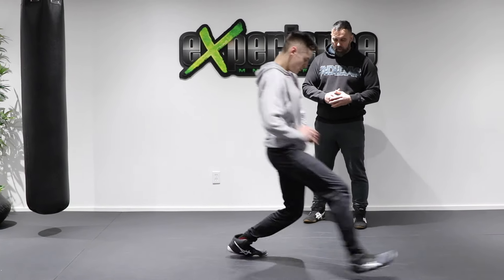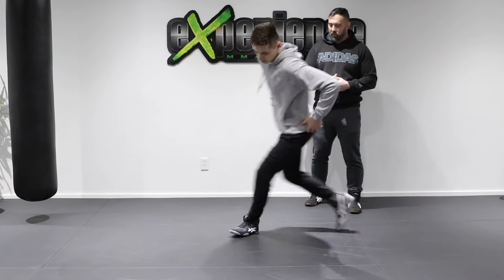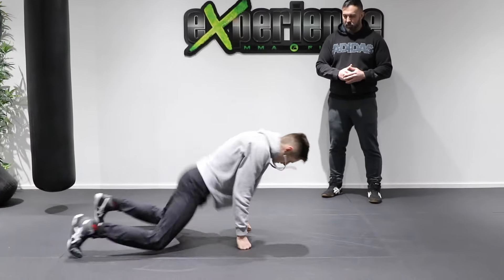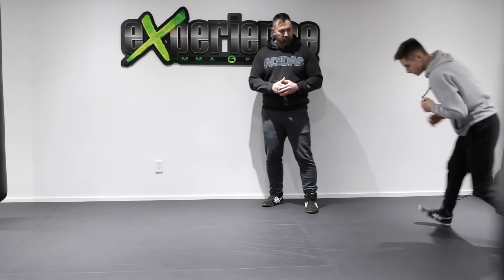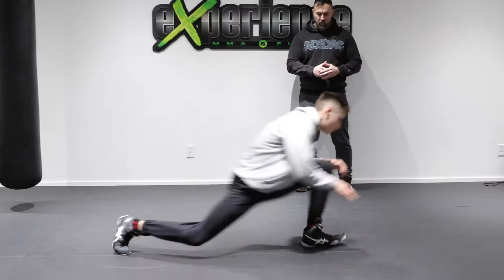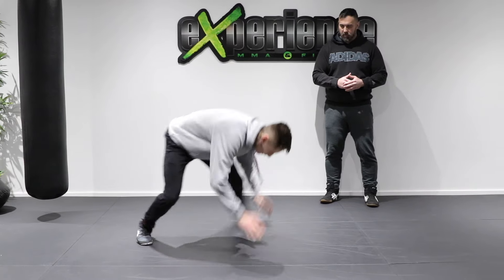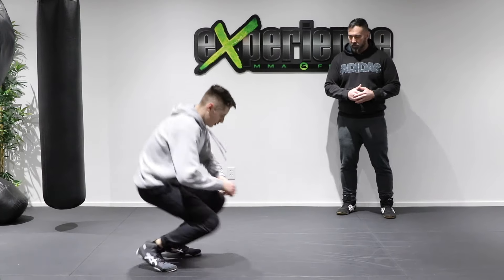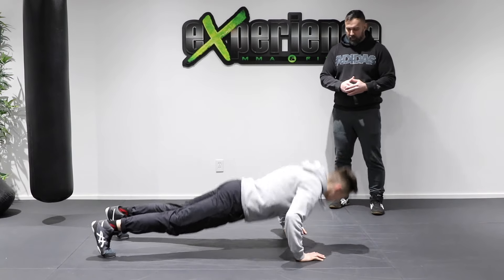Ready? First rep, go. Boom, get up — one. Two. That's it. Burpees: one, two, three, four. Very good. Move around, move around. Sprawl. Boom. Re-shot. One, two, three, four, five. One more. Six. Push-ups: one, two, three, four, five, six, seven, eight.